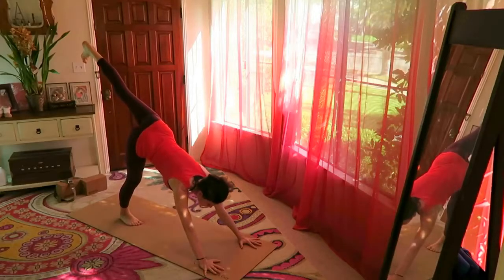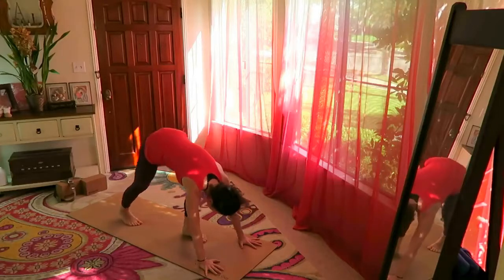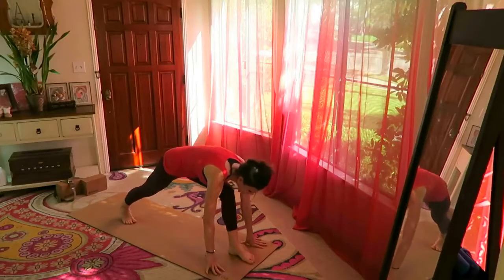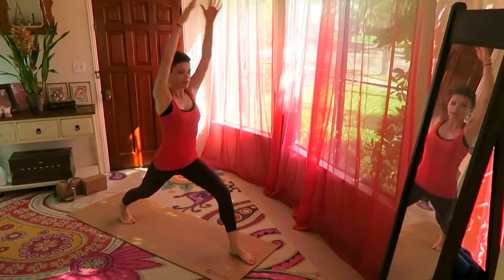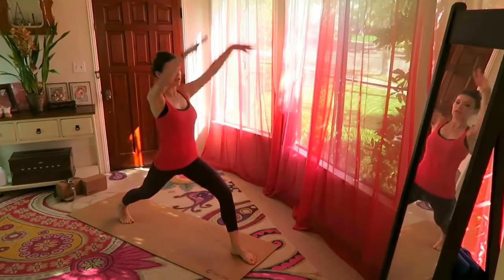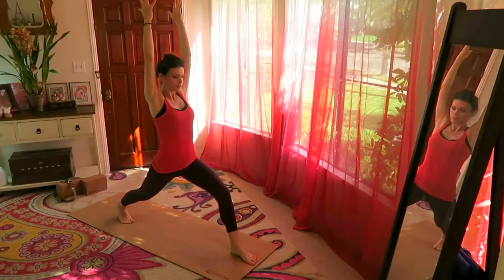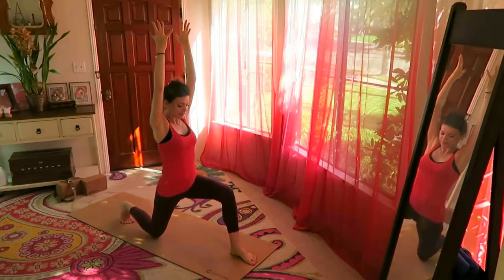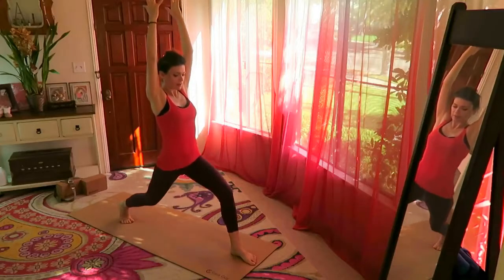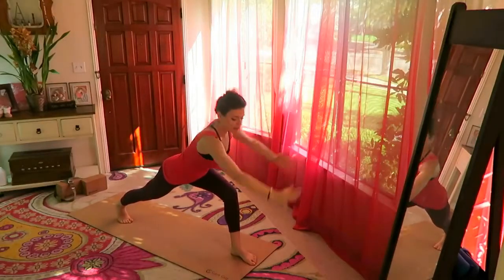Take the left leg up, bring your knee into your chest, step your foot forward — take a few steps, help with your hands — and bring your foot all the way to the front of the mat. Come up into high lunge with a straight back — don't hunch. From here we're going to lower the right knee down: one, two, three, four, five.